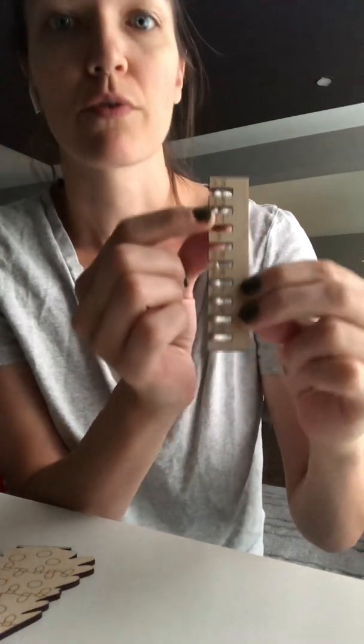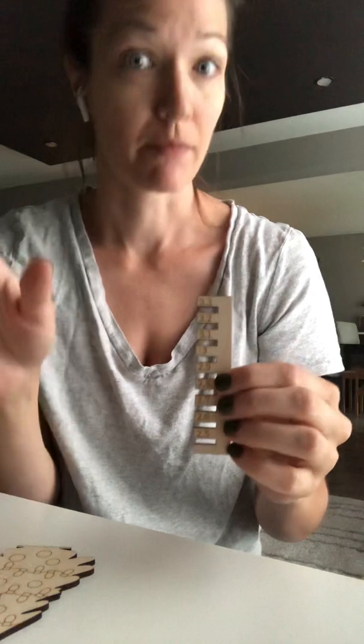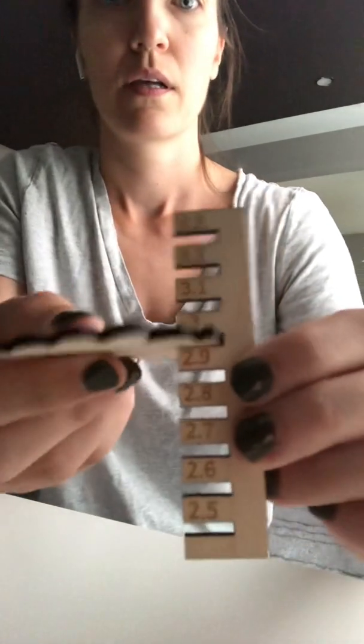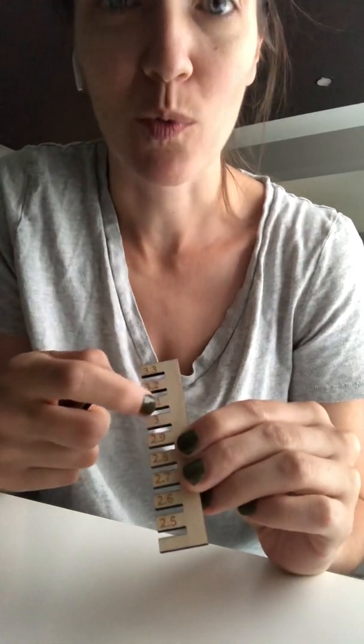In the design I've got — 3.3 millimeters, 3.2, 3.1, 3, and so on, all the way down — it's a range for what the 3mm wood might fall into. The squares on this kerf tool are true 2.8mm, 2.7mm in the design. Now you would think that since we know the base is 2.9, my tree cut from that same wood would fit in the 2.9 slot. But look what happens if I pop it in — see how wobbly that is.